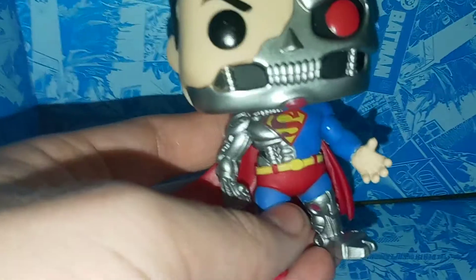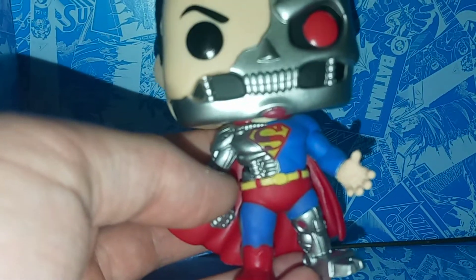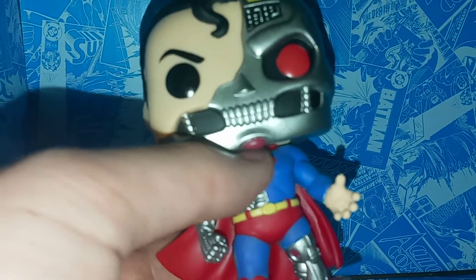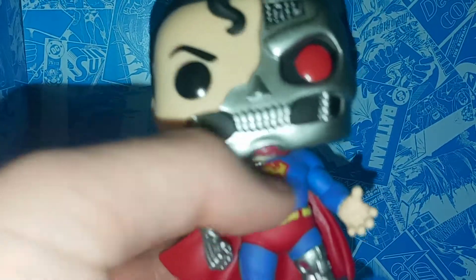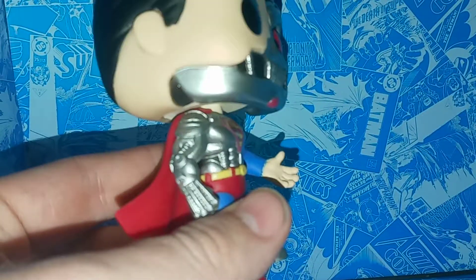Moving down, here we have the classic S-Shield. You can see it gets darker when it's on the steel — I don't know if that's how it actually looks in the comic books; I don't believe it is, but maybe it was just a paint error. It looks really cool though, like a darker, lighter touch. And on this side you have the classic looking Superman suit, but the mechanical body looks really good.